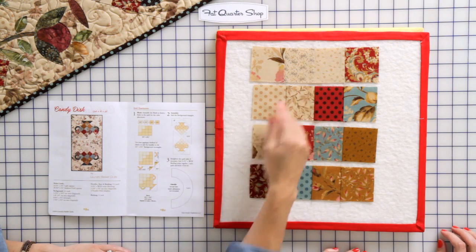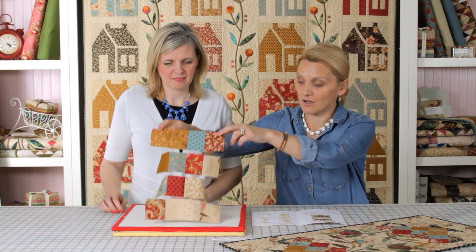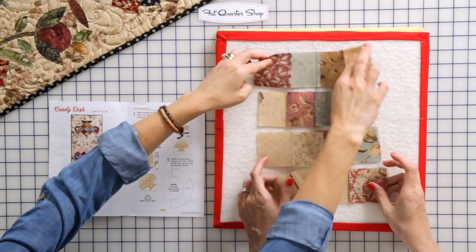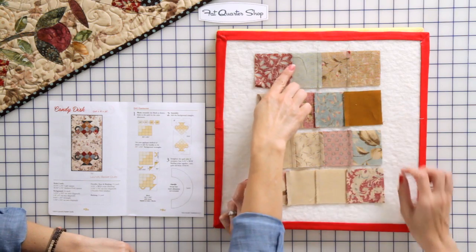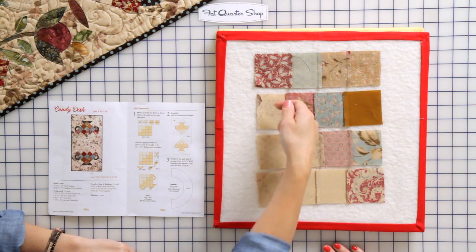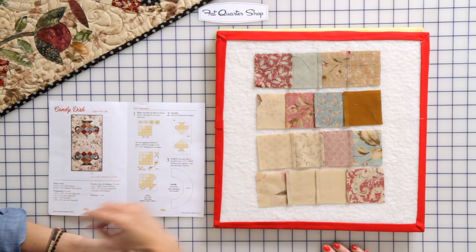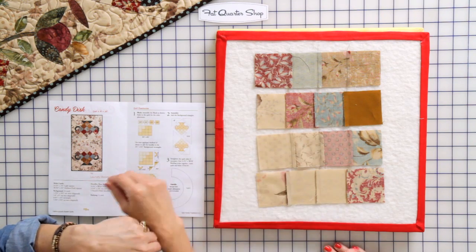Laying the block sets together — I have a really cool technique that holds all the pieces. On the back it's time to press. I press my seam allowances towards the right, towards the left, towards the right, towards the left. That allows me when I sew my rows together to nest the seams really nicely.